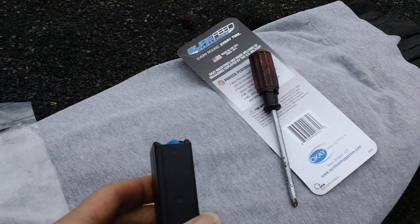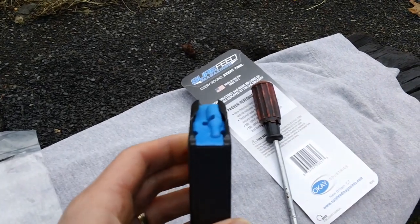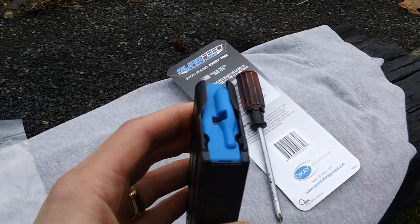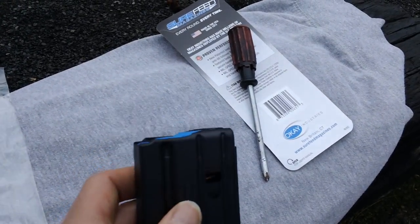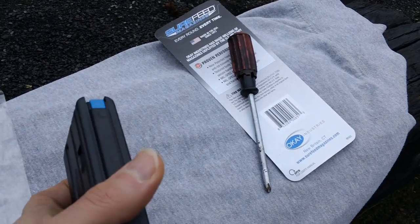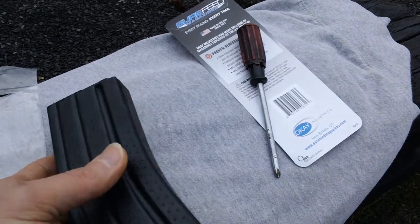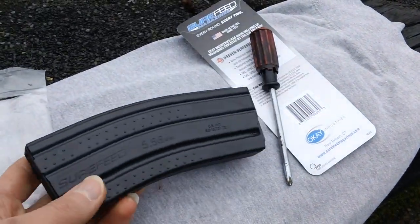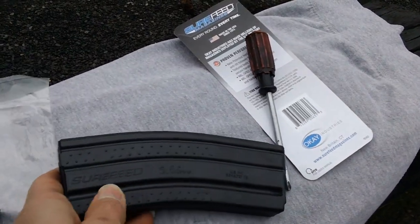That's what the feed lip area looks like — looks great. We'll be doing a function test with this magazine up at camp as soon as humanly possible. Nice gripping surface and texture on the mag body.